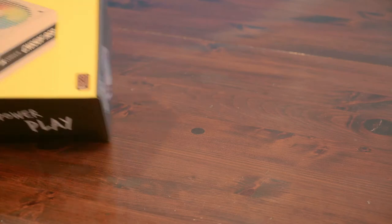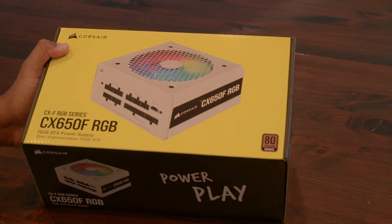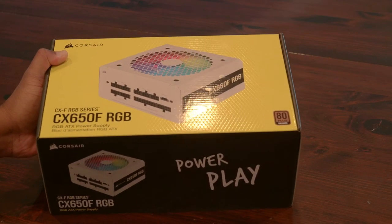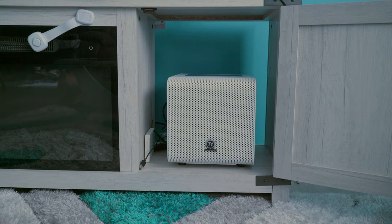Powering everything will be the Corsair CX650F RGB PSU. At 650 watts, this will be more than enough to fulfill this PC's purpose. And finally, all of these components will be housed in the Thermaltake Core V1 Snow Edition Mini ITX Chassis. While it's not the smallest chassis of its class, I'm a huge fan of it being able to fit a full-size PSU while being small enough to fit in my living room furniture.